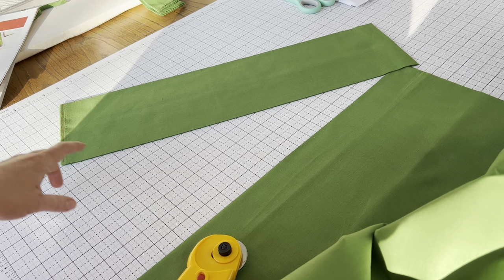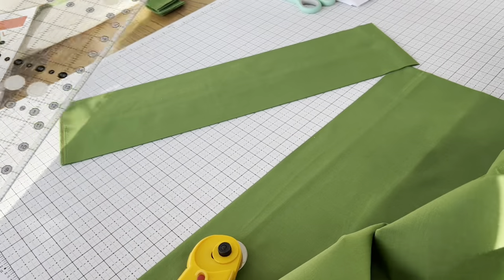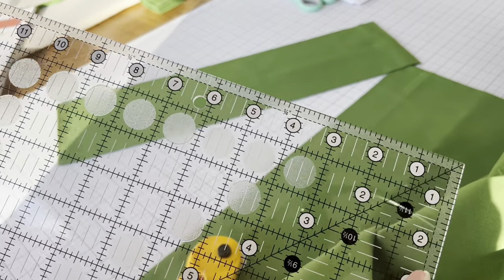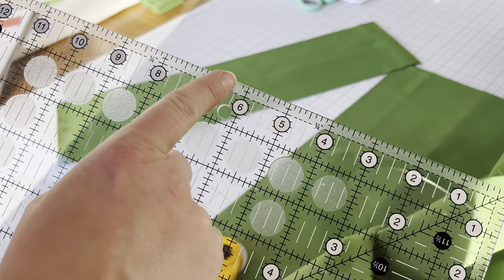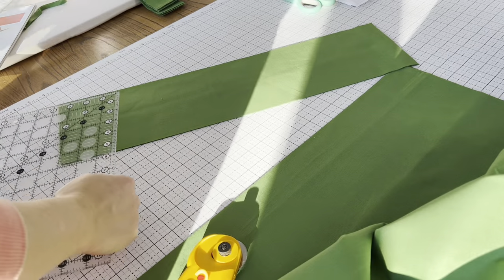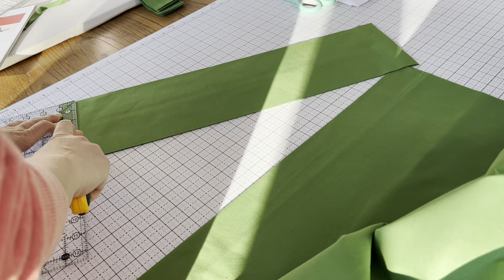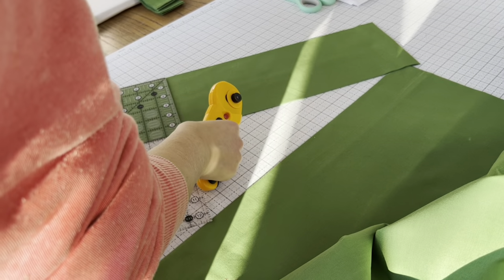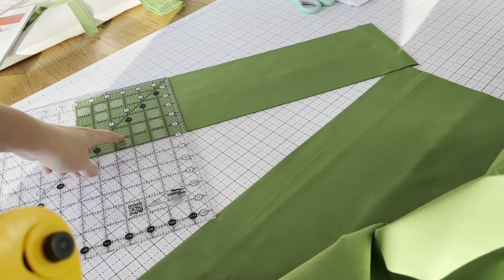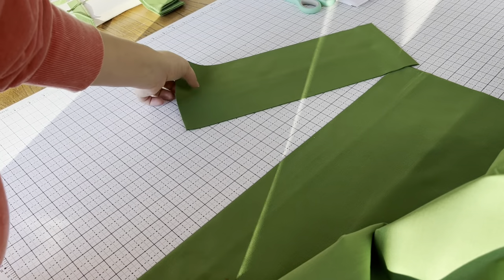I'm cutting the green squares from the pattern. I'll use my long ruler to cut the strip, and then I switch to a square ruler to cut the squares — that's just the way I prefer to do it, but you can use your long ruler the whole time. I cut the selvedge edge off, line my ruler up, and make the cut. I have four layers of fabric stacked here, so I just cut four squares at once.